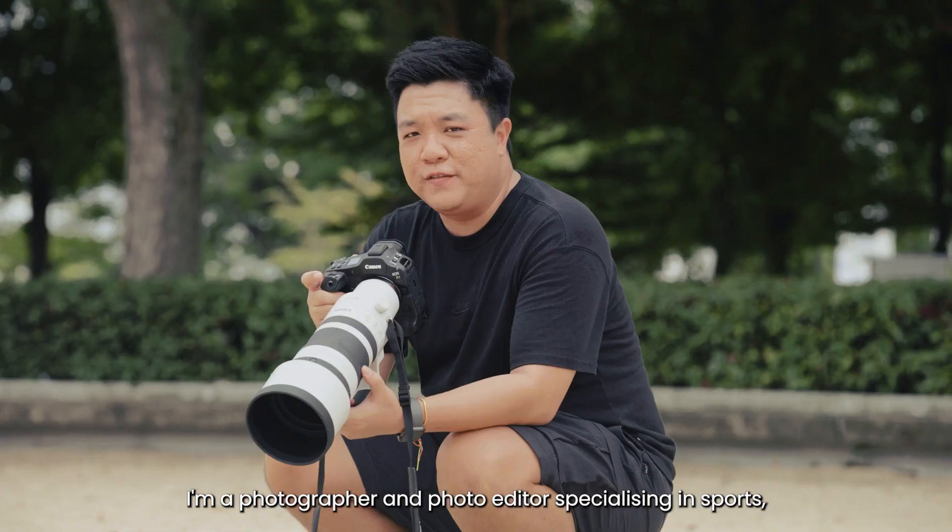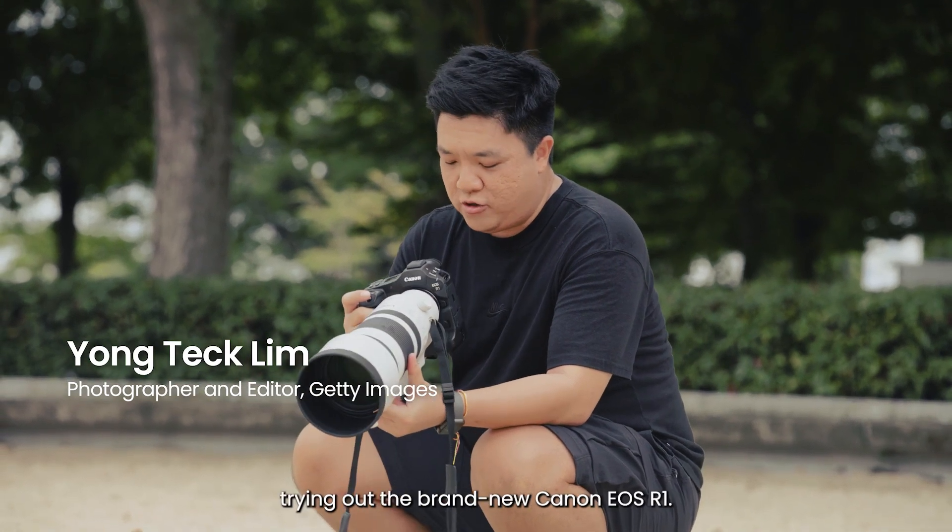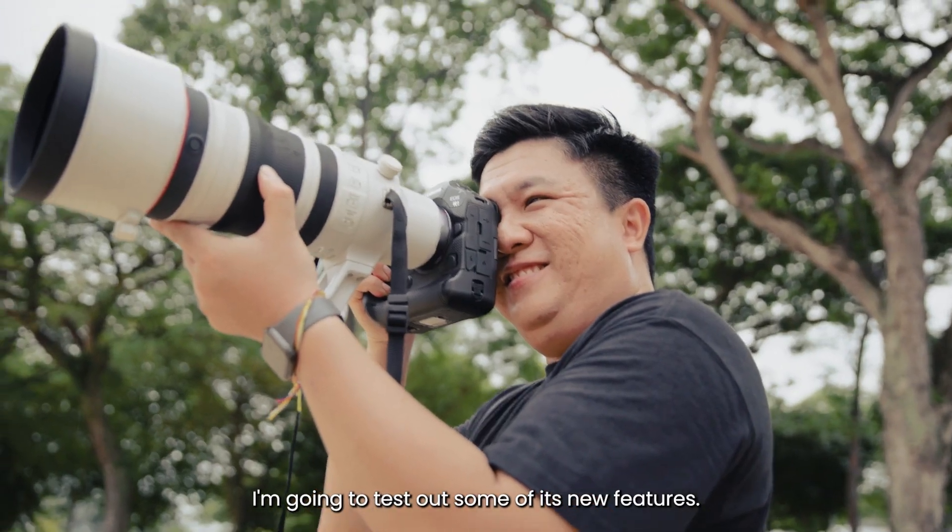Hi, my name is Yong. I'm a photographer and photo editor specializing in sport, and I'm here today with Canon trying out a brand new Canon R1. I'm going to test out some of its new features.